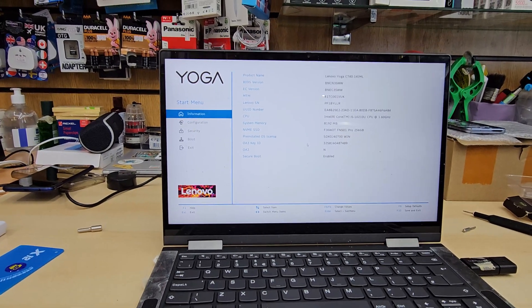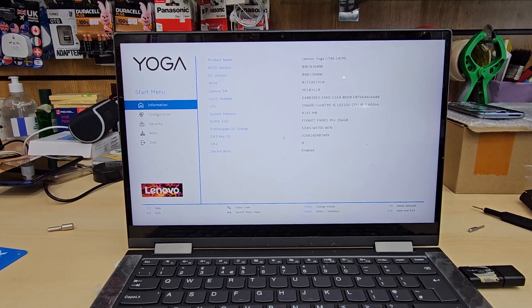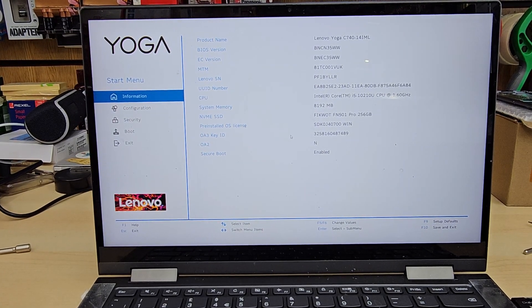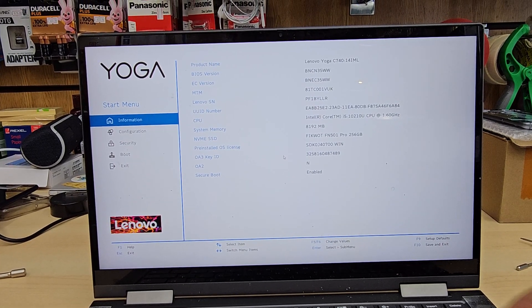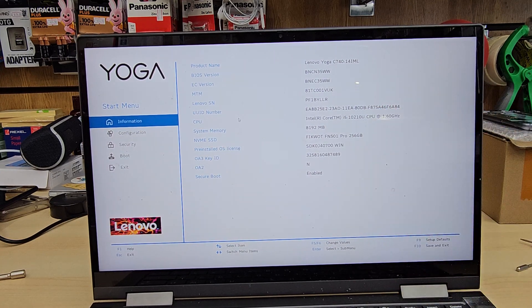As you can see, the first page is Information. From here you can check the model number, BIOS version, NVMe, SSD status, and more. We're not going to do anything here.